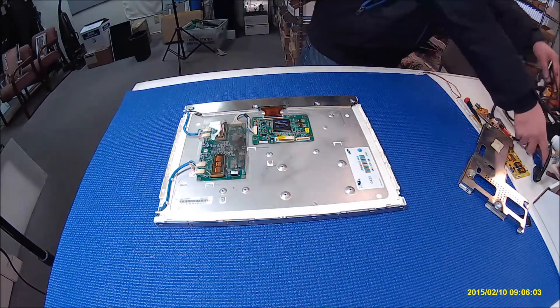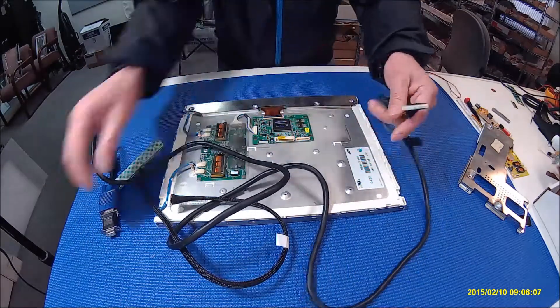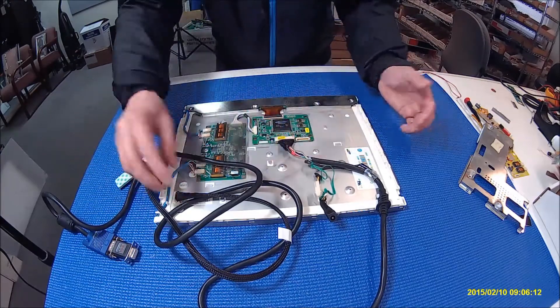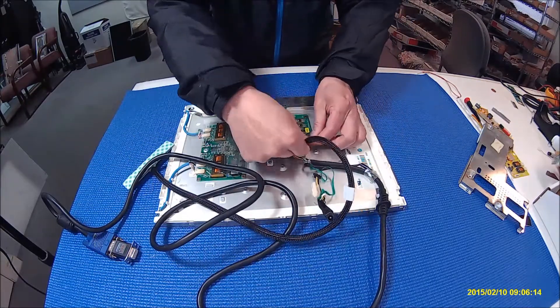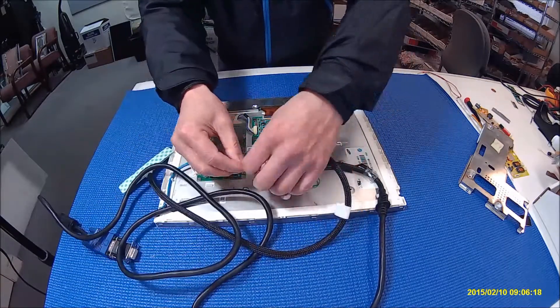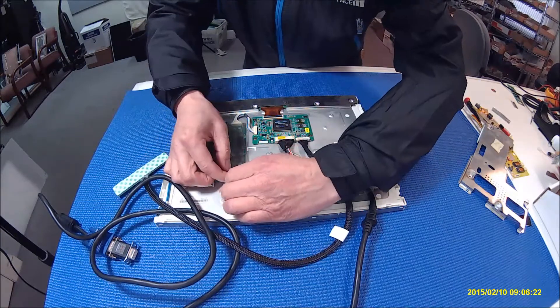All you need to do is just connect — I have a cable here to show you — connect your VGA here, your keyboard here, and the power supply. Just connect the power here.